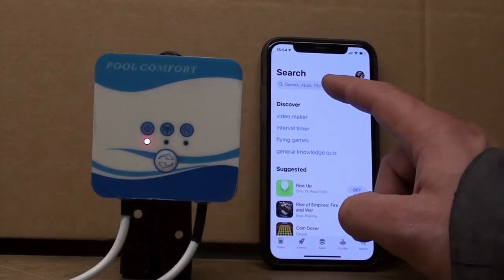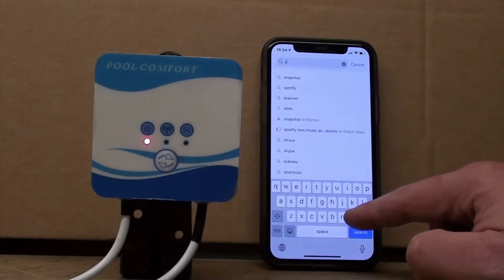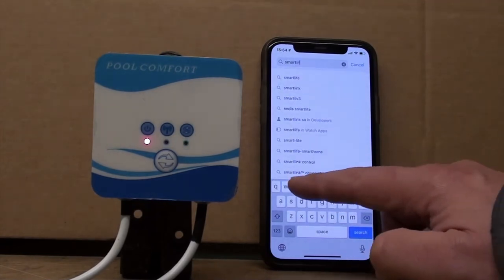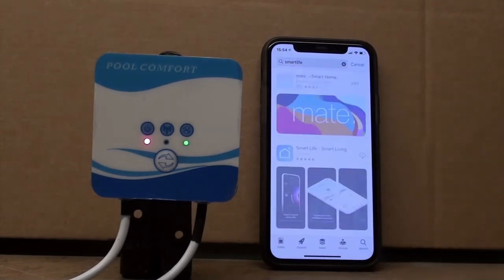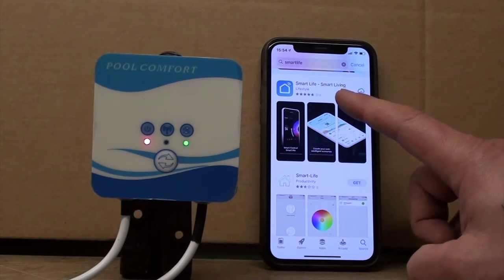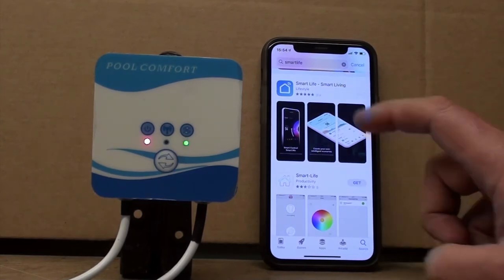We can do that by going into the App Store, pressing search, and putting in Smart Life, then simply pressing search on the bottom right. This will look for all of the apps close to that, and the one we're looking for is the one you can see there. I've already downloaded it, so the symbol is slightly different.